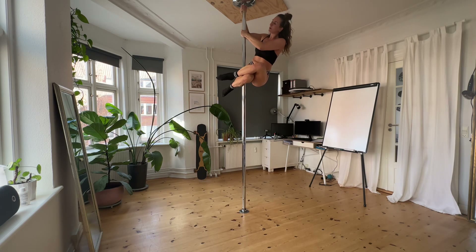Hi friends! Today we're gonna have a look at two entries to your crucifix. The first entry is for the more lazy people. We're gonna do it from a side sit. If you don't know how to do a side sit, please let me know in the comments and I will make a tutorial for you.